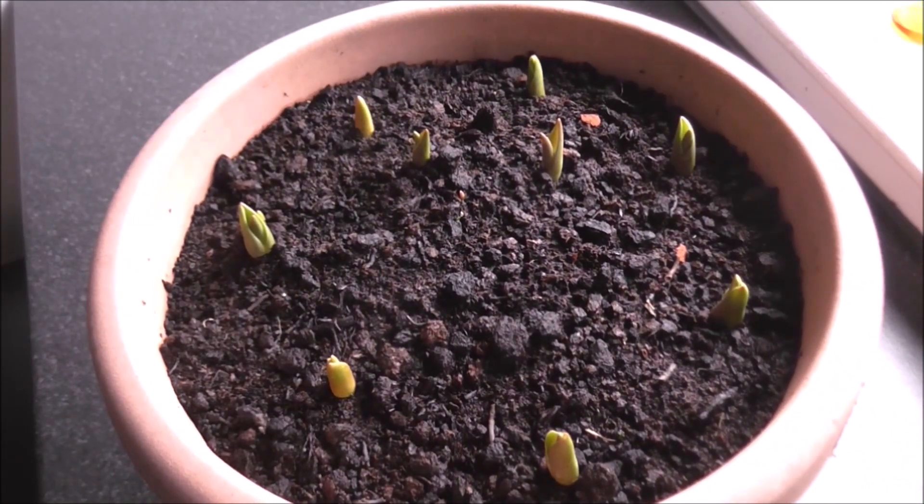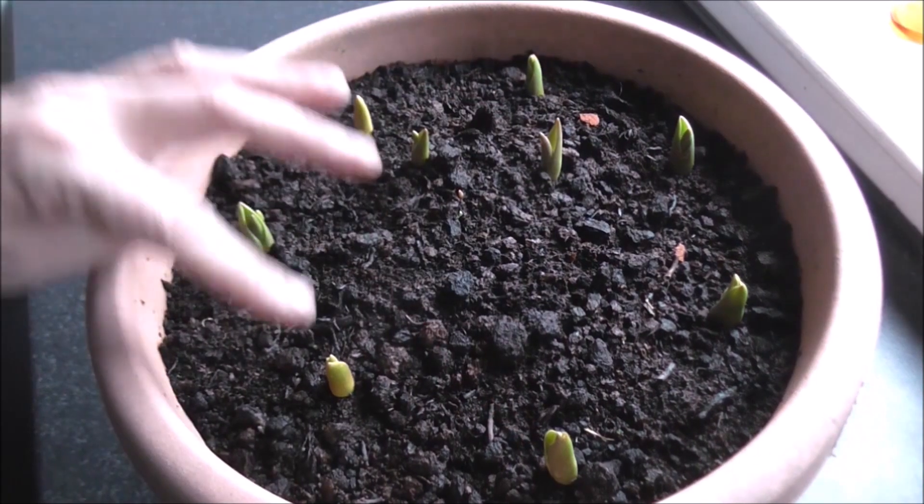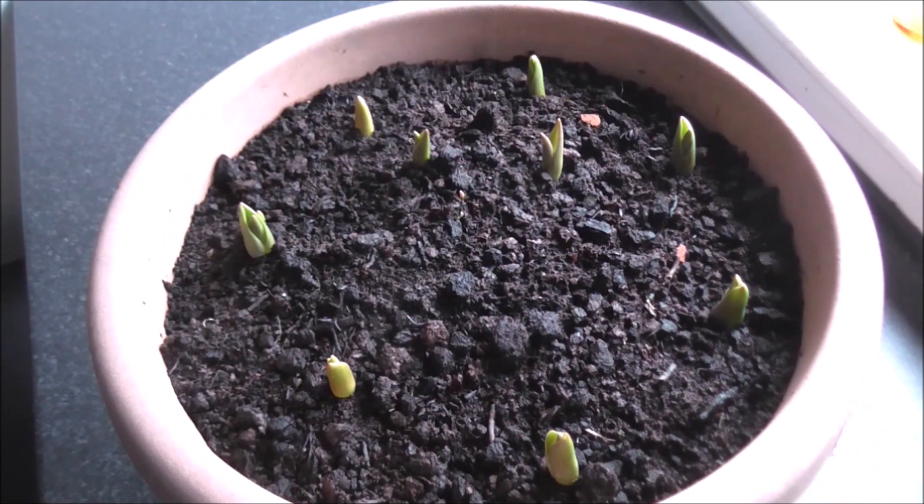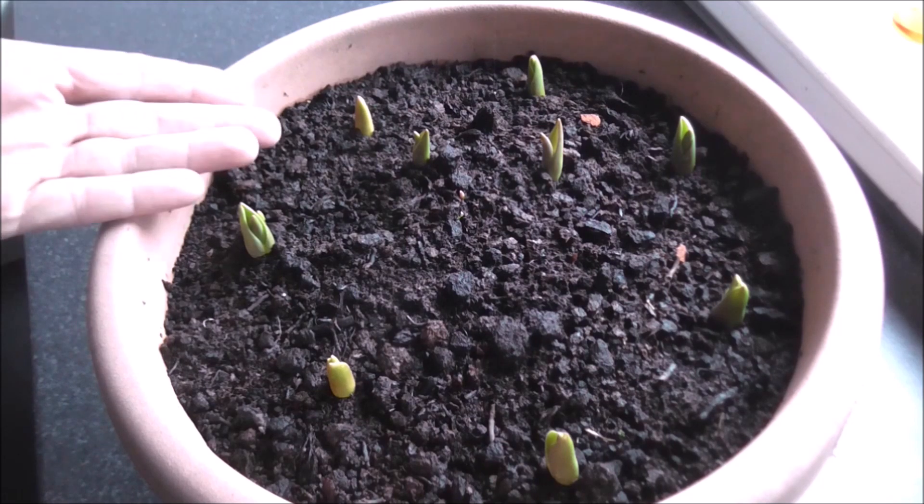I thought I'd give you a quick update on how we're getting on with the tulips. As you can see, we've got nine shoots showing, though there are a few misfires — they may yet appear, but only time will tell. I planted these on January the 10th and we are now into February the 23rd, so 43 days on — and this is the stage they are at.